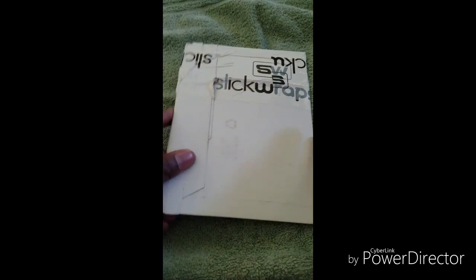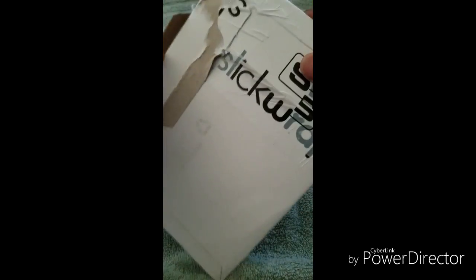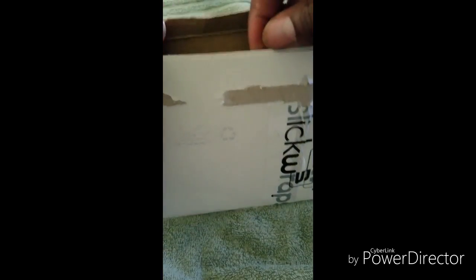Hey, what's going on everybody, Mike here and I'm going to do a quick unboxing of the Slickwrap skin. I've never had a skin before, but I don't really like to use cases that much, and since I have a phone that is waterproof I figured why not just get a little bit of protection from scratches and just rock a skin instead.